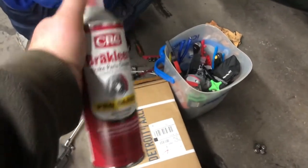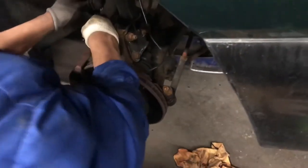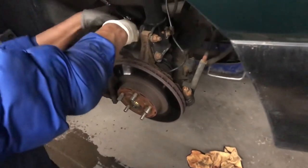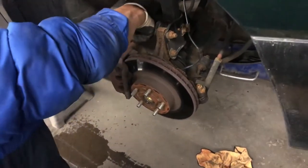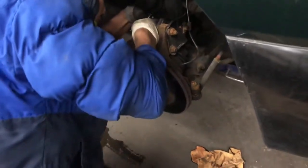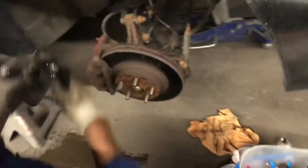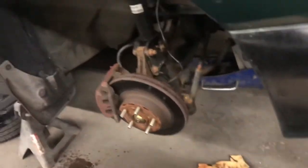Hello YouTube, this is Orlando. Today we're going to replace some rotors and brake pads. It's a good time when you replace the rotors to also replace the brake pads. For this job we're going to need brake cleaner, new brake pads, and new rotors.